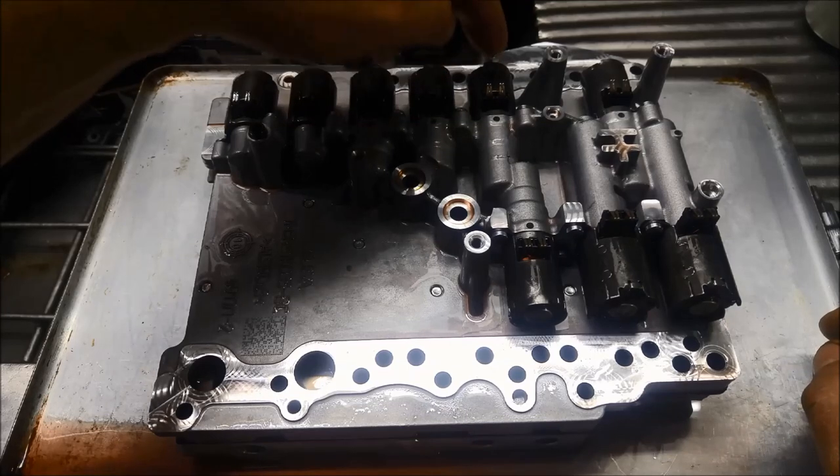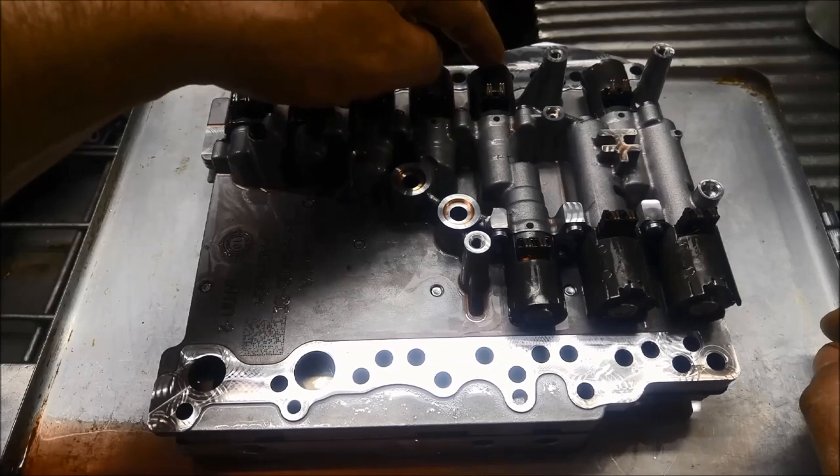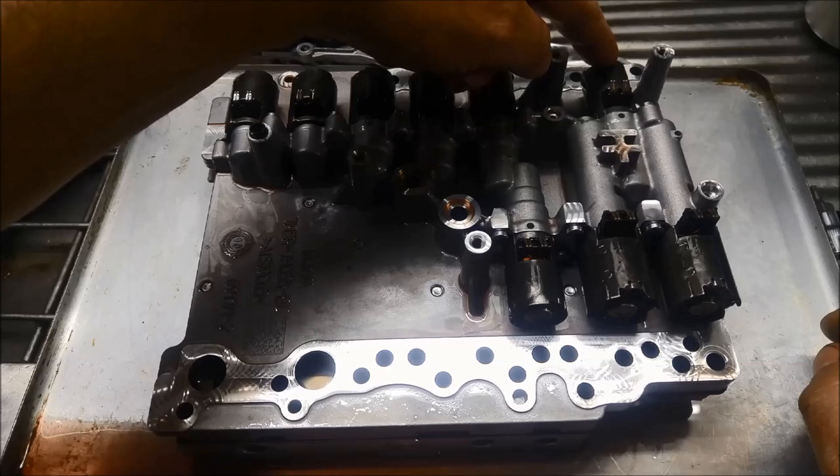That clutch shift multiplex solenoid is for your odd gears — first, third, and fifth — pressure control. Then over here you've got your shift cooling multiplex solenoid.